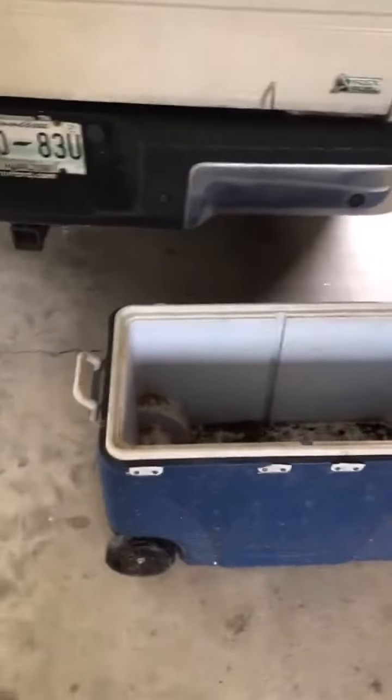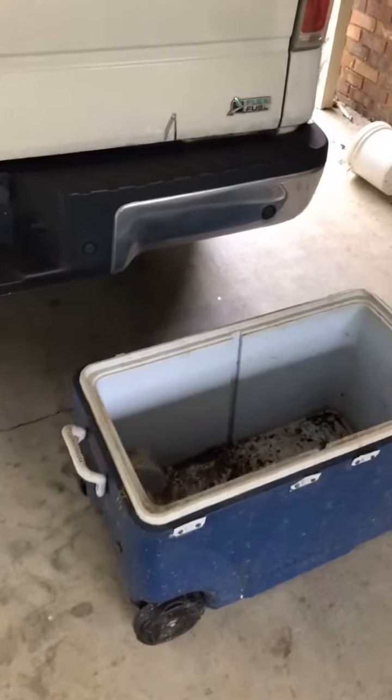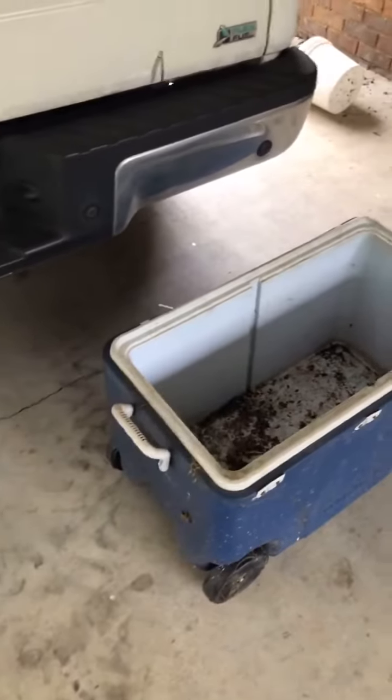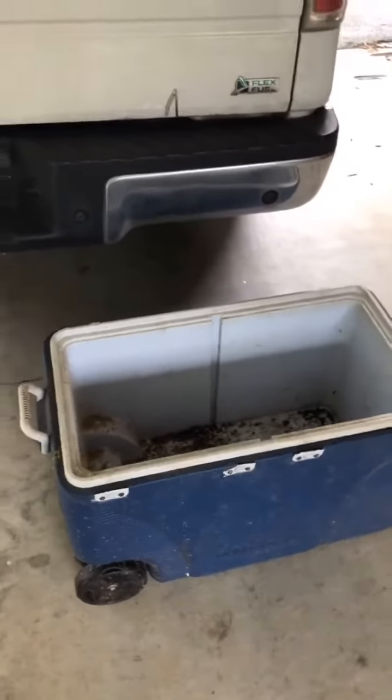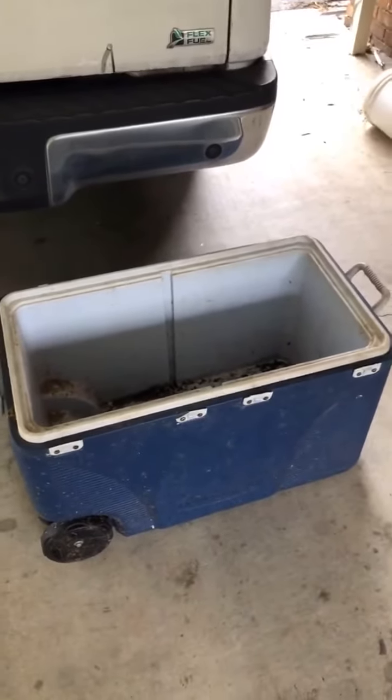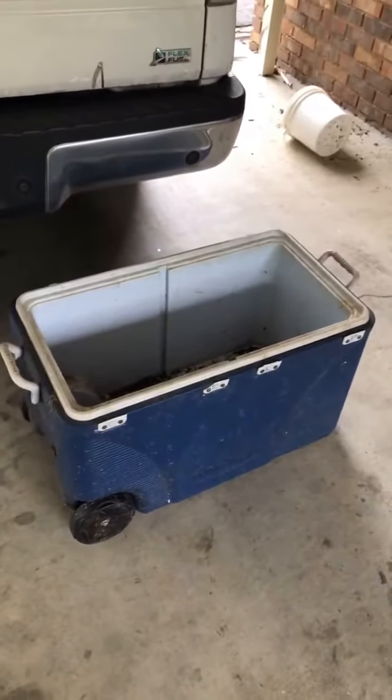Okay, here's what we're starting with. This is an old cooler I pulled out from underneath the deck. It's nasty, dirty, broken, but the hoarder in me can't throw it away. What can I say? So we're gonna clean it up, drill some holes in the bottom of it, and paint it black, and that's gonna be the base of the planter box.